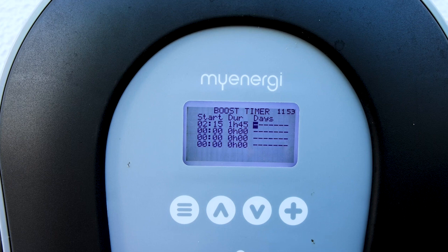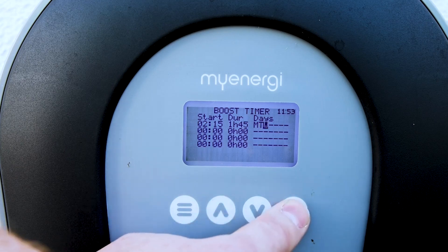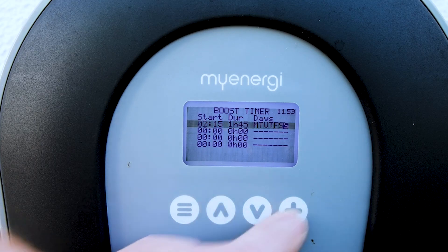Now for the days. We click on this and use the up arrow to select each day: Monday, Tuesday, Wednesday, Thursday, Friday, Saturday, and Sunday.